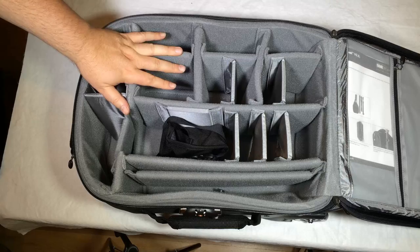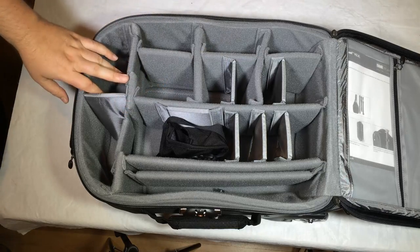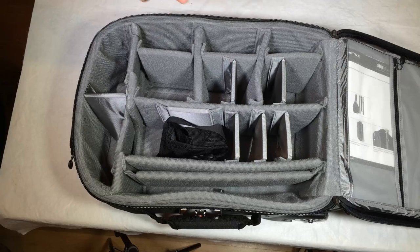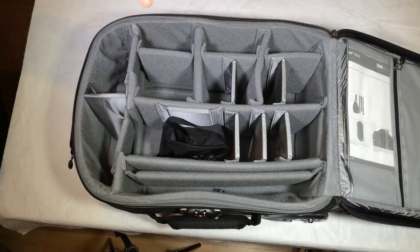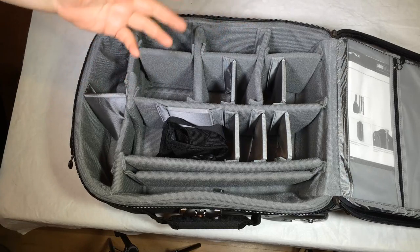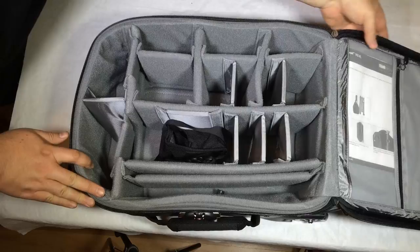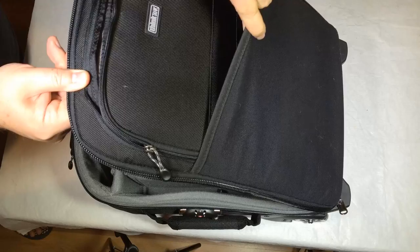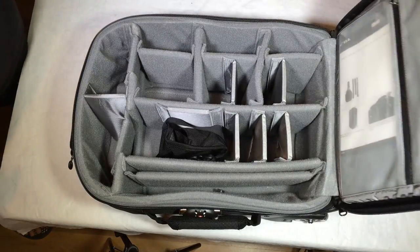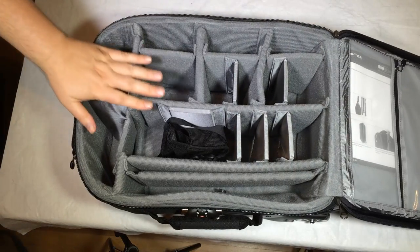If you get a Think Tank Photo laptop bag, you can use it in the front of this bag for added laptop protection and security. If they tell you to remove it at security, you can take it out separately. The front area is designed to span out and hold a good amount of material — whatever large laptop and bag you might have from Think Tank Photo.